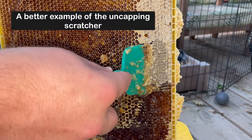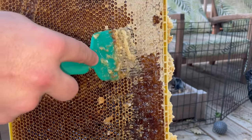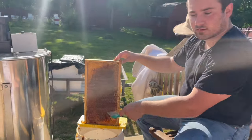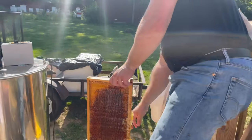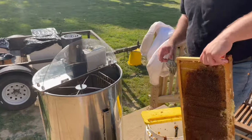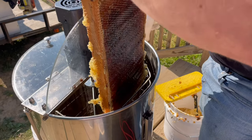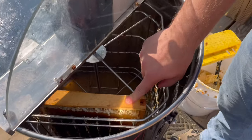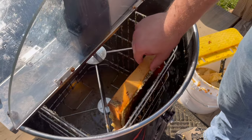As you uncap it you can see how it looks wet. Into the cappings bucket it goes. Next we'll actually put it into the extractor. We already extracted some honey — all you have to do once it's uncapped is put it in. We have a four-frame extractor, pretty nice. You put it in here, turn it around, fill four frames, and we'll show you what that looks like.